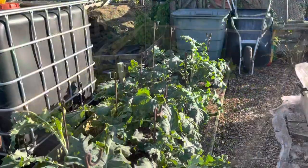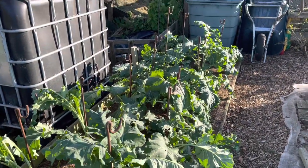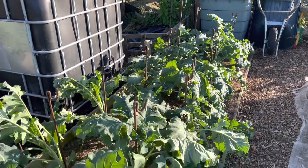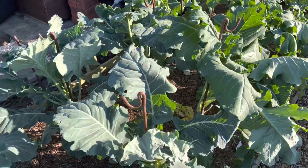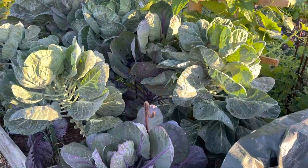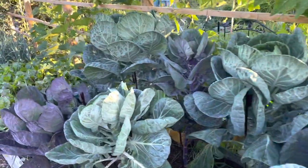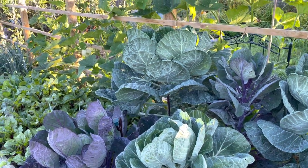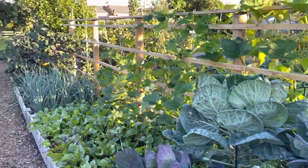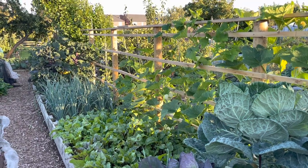Taking the nets off the purple sprouting broccoli and putting support stakes in and tying all the plants in, because they're no longer being protected from the wind. I've also given all of the brassicas a good spray with BT since we've got some nice sunny dry weather ahead, which should deal with any caterpillar problems.